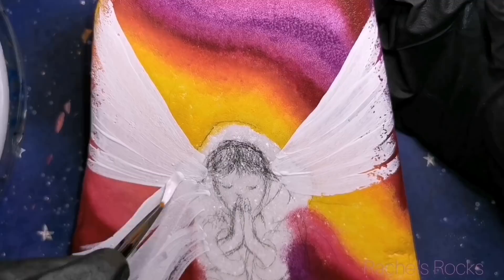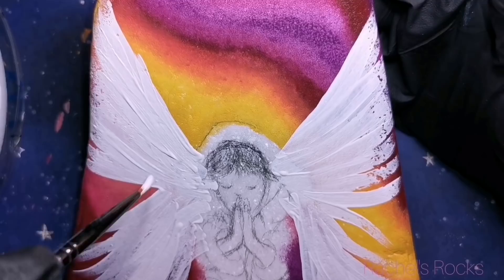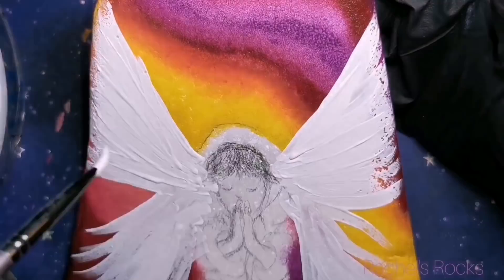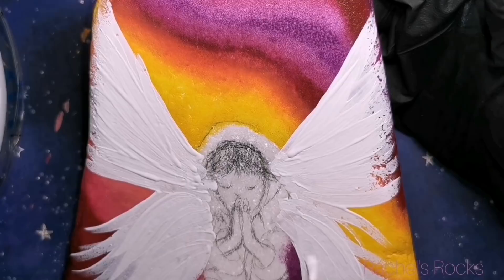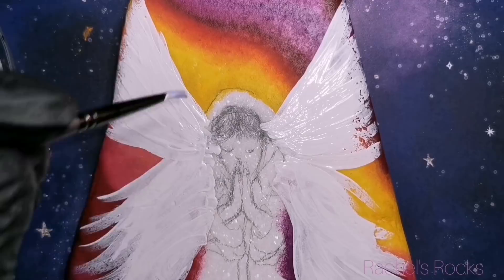The discount code is Rachel Mitchell, all capital letters. Don't forget to use that discount code because their stuff is amazing. I'm actually going to be getting a huge amount of stuff — doing a big haul — and I'm going to do an unboxing of all the stuff I got so you can see the great things ThePinkChair.ca has: nail foils, glitters, rhinestones, crystals, all the fun stuff.